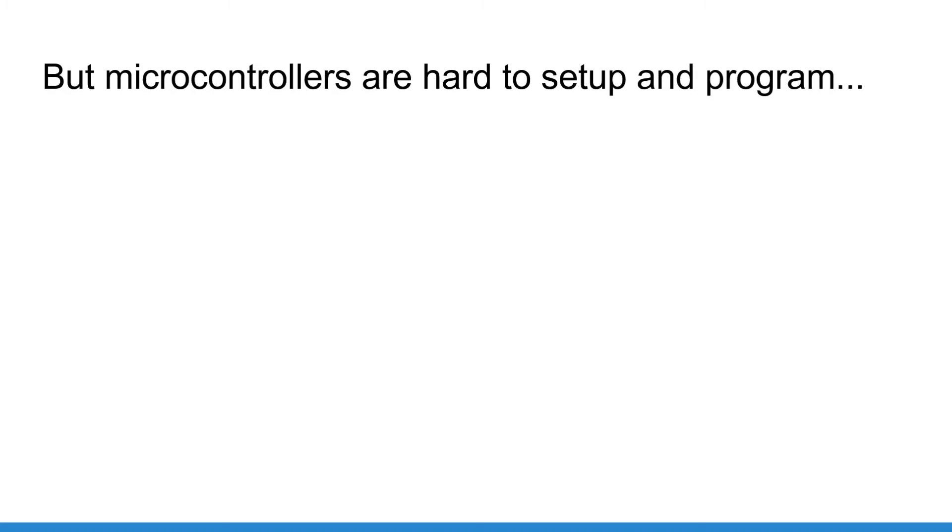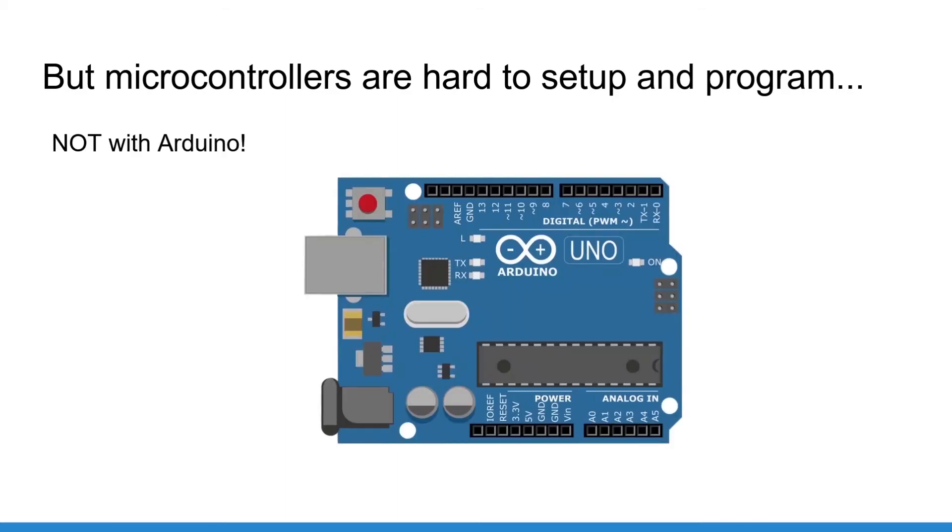Working with electronics, software, and microcontrollers in general is quite difficult, and there is a big learning curve before you can do anything. And here comes Arduino. Thanks to Arduino and the Arduino boards, it is now much easier to start working with electronics and microcontrollers. Arduino is the easiest way to take a first step into the microcontroller and electronics world. With an Arduino board you can create fun and interesting hardware projects in no time.